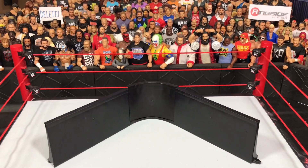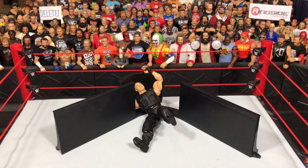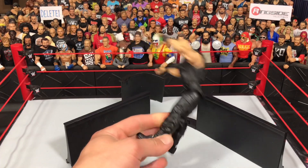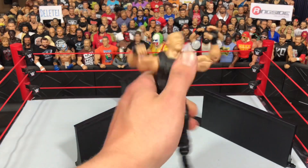The Ringside Collectibles barricade is way better, way more on scale. This one is just way too out of height. You can still do things with it though — that's pretty cool — and you can do the same with the Ringside Collectibles one as well.